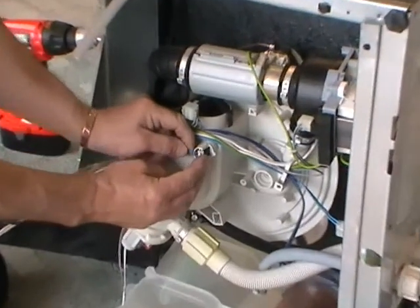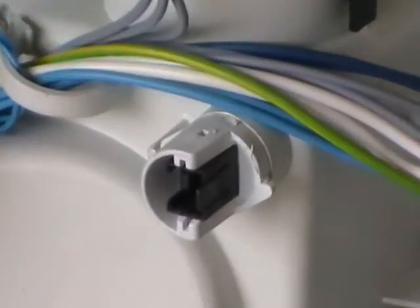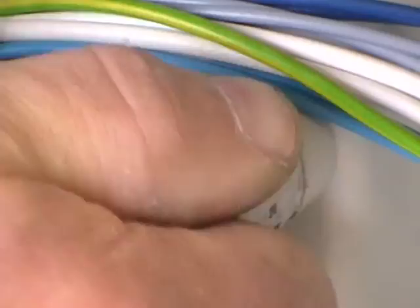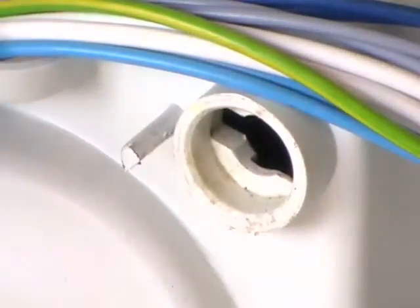The thermistor is right in the centre there. Unplug it and give it a quarter of a turn clockwise, then pull on it and it'll come out.